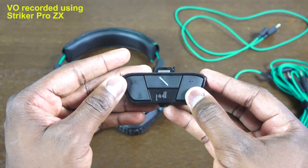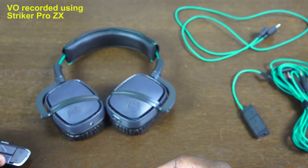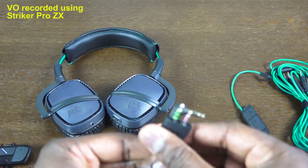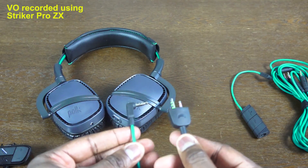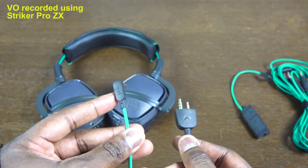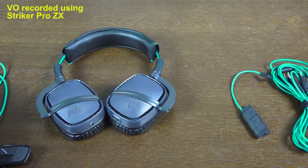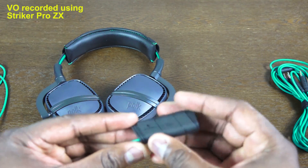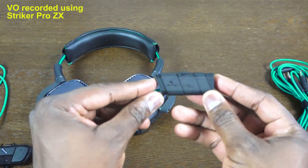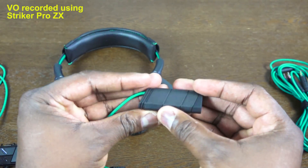It also comes with a stereo headset adapter — a basic one with mute, separated channels, and volume. This also has built-in mic monitoring, which can be a little annoying at times. You also have a game cable for your console, and then there's a mic boost adapter, which you use in conjunction with your console game cable to give you mic boost on your PS4.